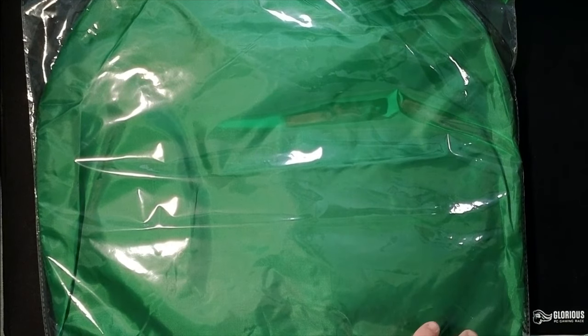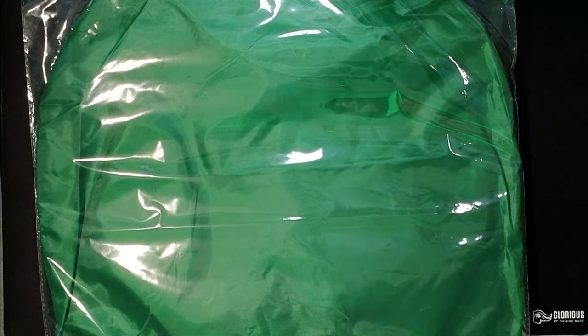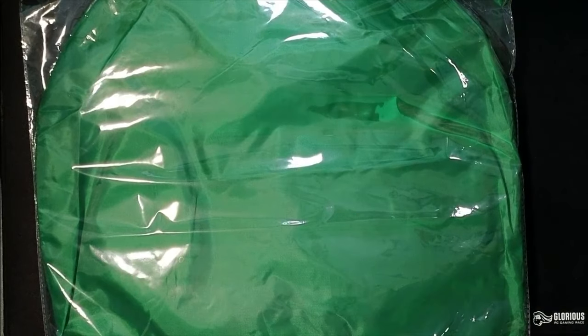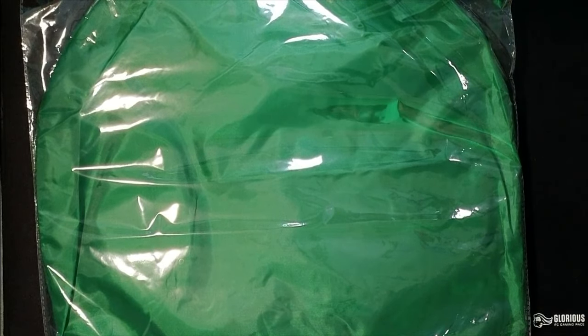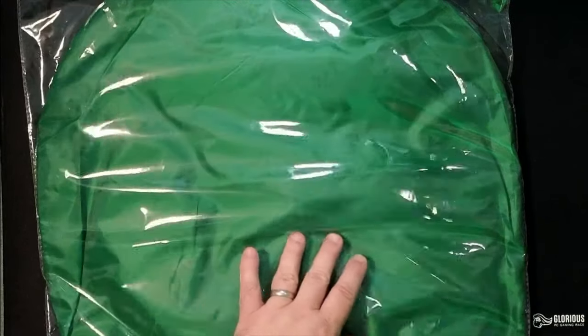We're going to put this on in a second. I'm going to show you how it functions. So as I quietly try to open this up — it is a portable green screen chair. It's a 56-inch backdrop. It stands up by itself when you attach it to the chair. It's great for photography, streaming, gaming, Zoom, and video calls.